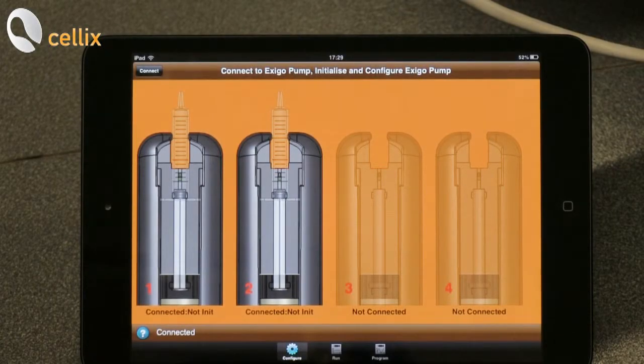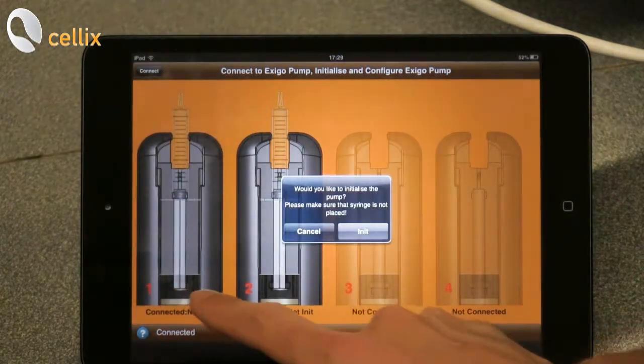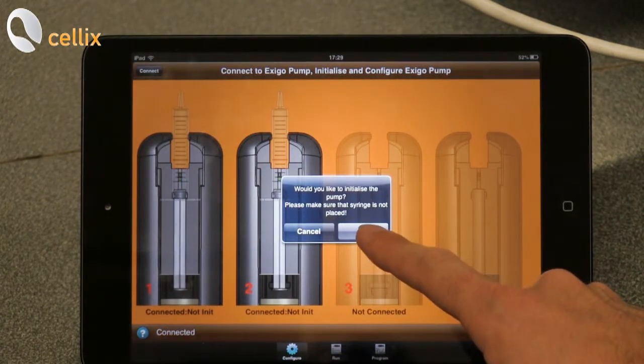In order to be able to use the pumps we have to initialize them. We click on the syringe guide and we click initialize.